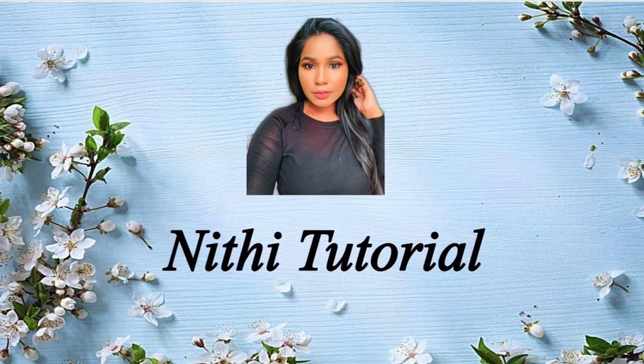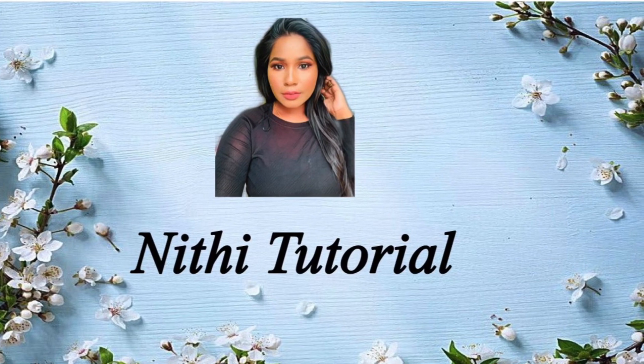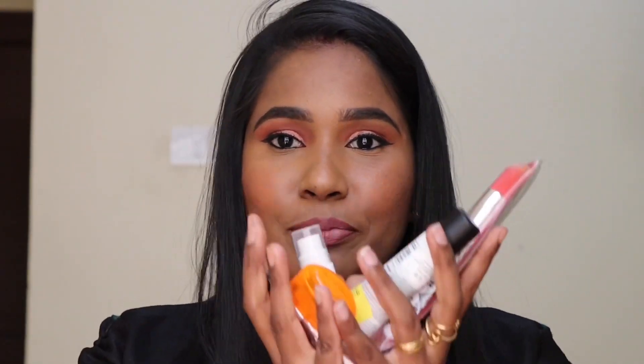Hi guys, welcome back to my channel. In this video, I am going to talk about Essence — the best product. I am going to shop for Essence and tell you about what it is. If you are here for the first time, please subscribe, press the bell icon, and press the notification button. So let's go to the video.